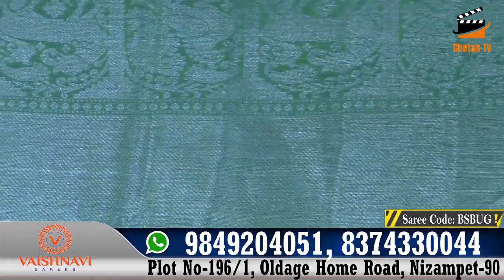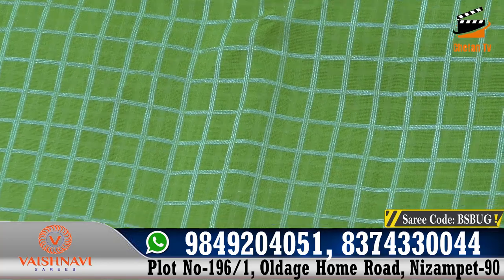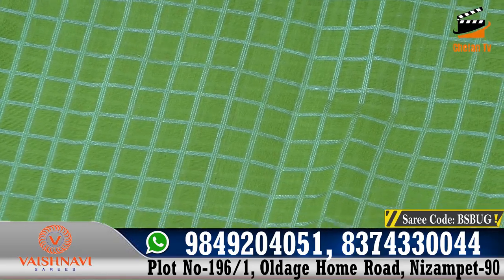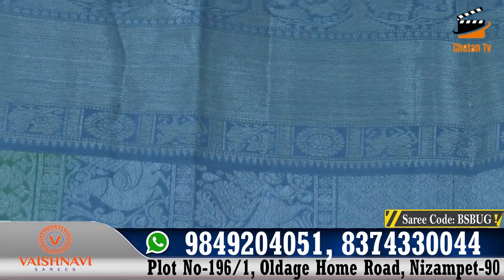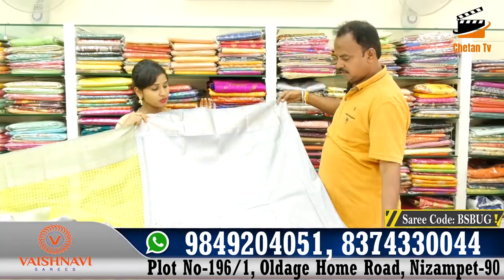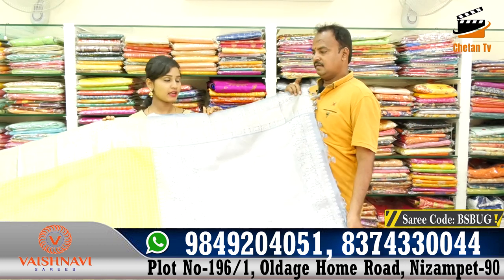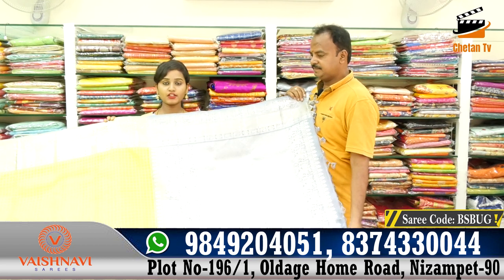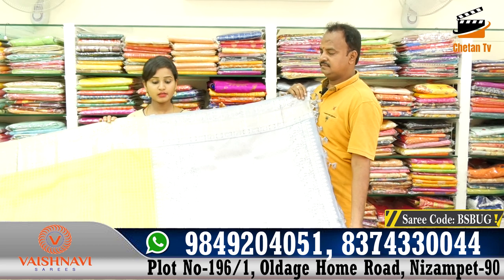We have a leaf design type and a temple design. We have a middle part with a small design type. We have a starting-to-end small border, and a little bit of a blouse — a fancy blouse with hand papers and a lot of different patterns. The price is ₹12,000 to ₹14,000. We have a number of collections available at that cost, at a reasonable price for the Vaisnavi Sarees.